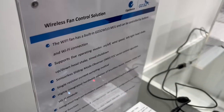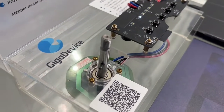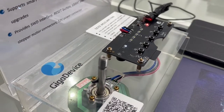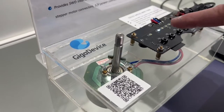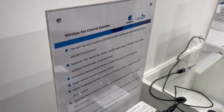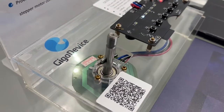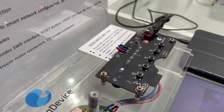This Wi-Fi fan demo is based on the GD32W515 MCU and can be controlled by either buttons or a Wi-Fi connection. The MCU has powerful resources to run GigaDevice's proprietary sensorless sliding mode observer FOC vector control algorithm. This board also integrates GigaDevice's high-performance power chip, the GD32DR8413, with 6 in-MOS and pre-drive functions. It's a 3-in-1 hardware solution with brushless motor, stepper motor, and Wi-Fi module all in one.